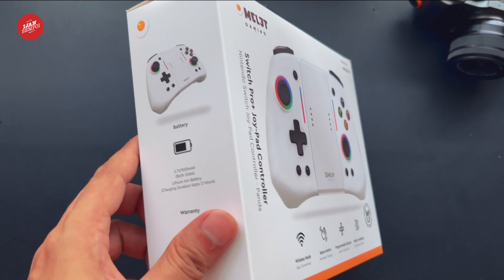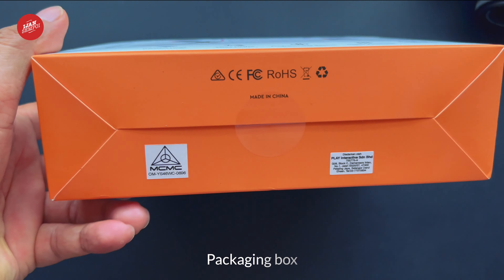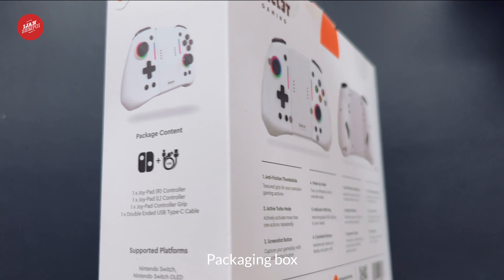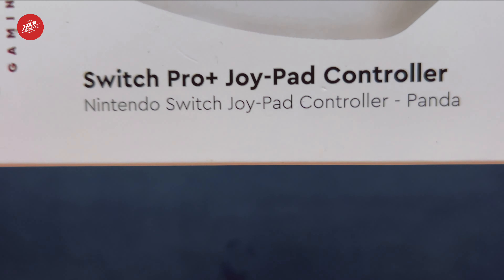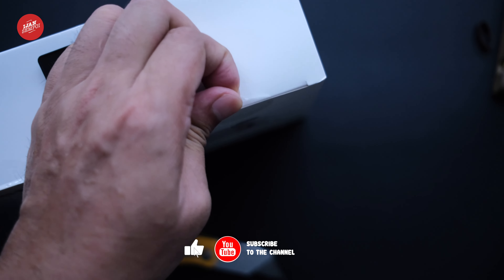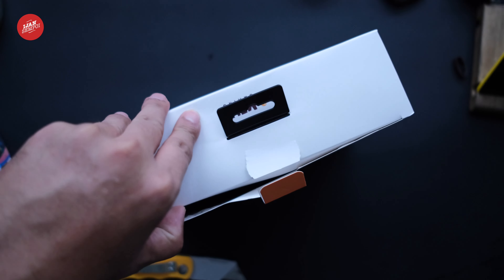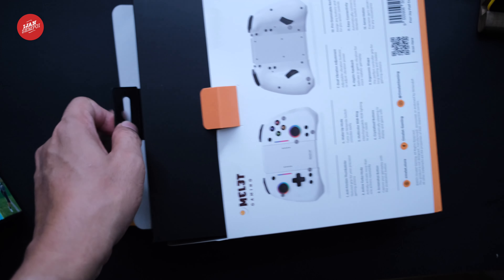Here, we have the Omelette Switch Pro Plus Joypad Controller box, and it's time to see what's inside. Let's not waste any more time and dive right into the unboxing.